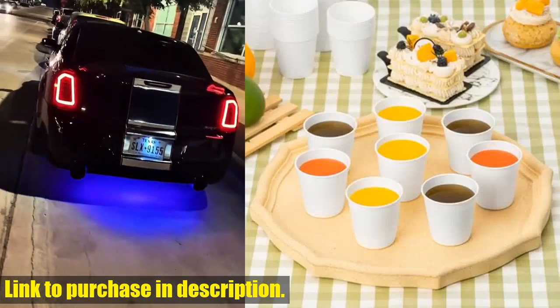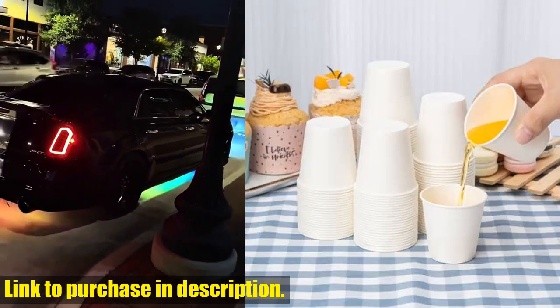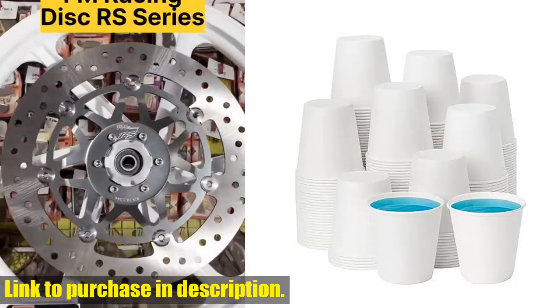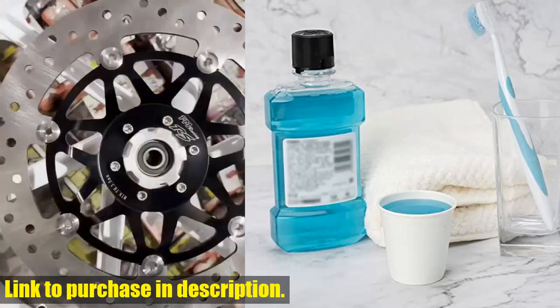And the best part? We've got your back with our 100% sales service. If you have any questions or concerns, we'll make sure to meet your needs. So what are you waiting for? Click the link in the description below to grab your Race Top 300 pack of 3-ounce paper cups for bathroom today, and make your daily routine a little bit easier.